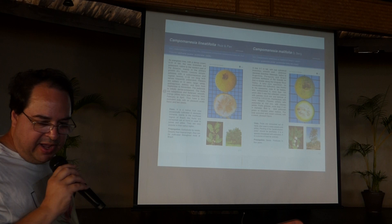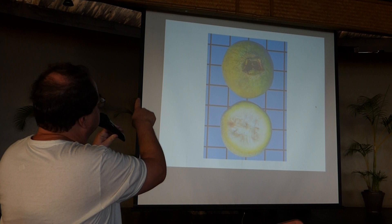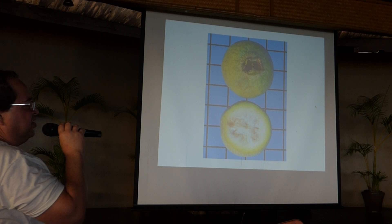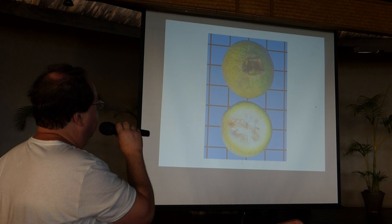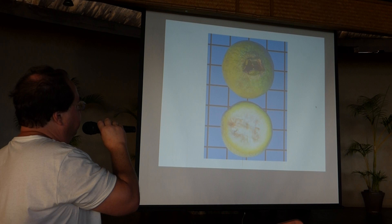The next species is Campomanesia malifolia — people call it Black Guamiroba. It's not a very big fruit, slightly more than 2 centimeters. But the taste is very good. This species was at risk of extinction — it had been recently rediscovered by Professor Matos. This is from South Brazil, so it can stand low temperatures, and it has a good taste.